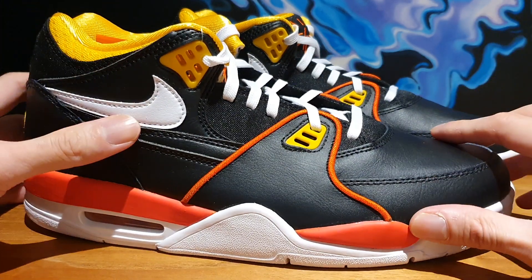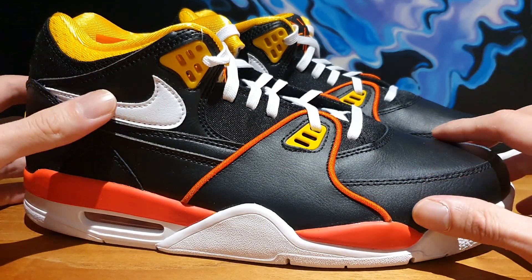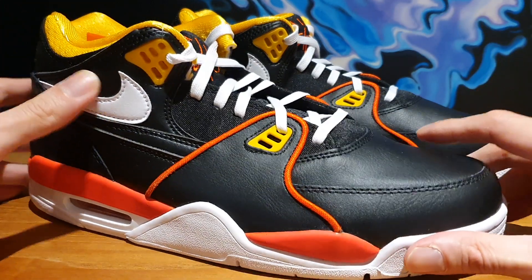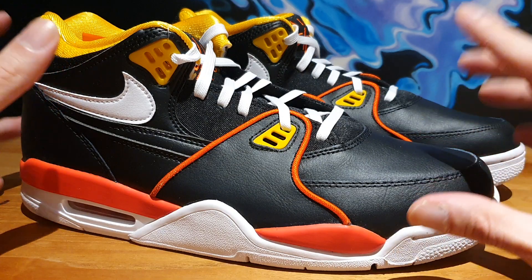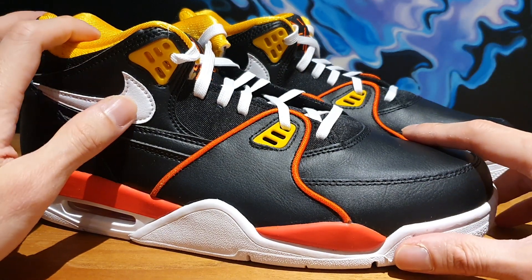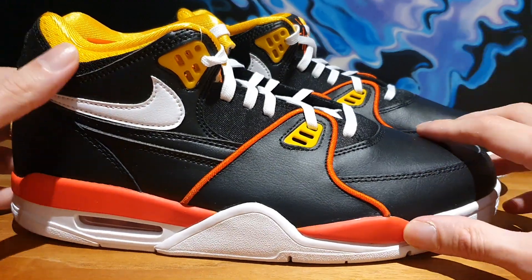The quality is pretty okay — it's nothing fabulous, but it's nothing too shabby either. I've seen some other pairs and they're terrible in quality, but I think Nike did a good job of stepping up the quality on this model.